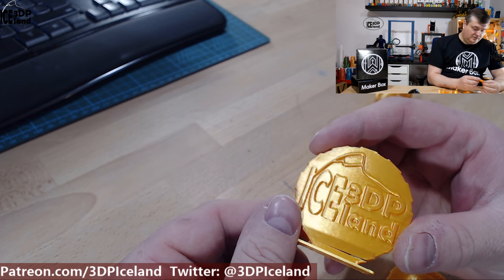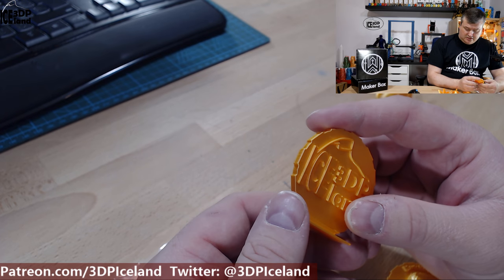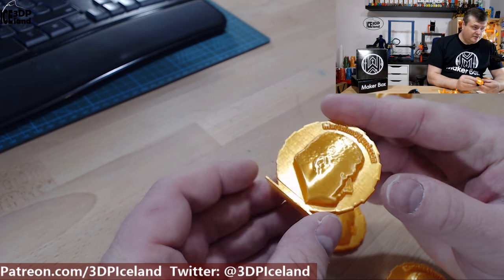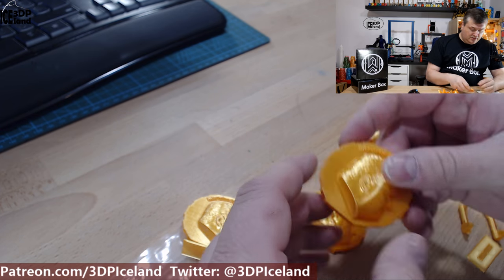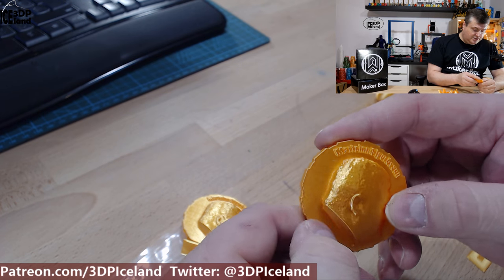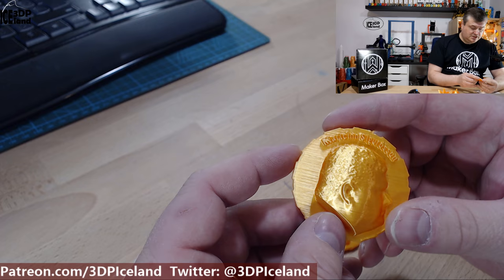It's really easy to print with — no stringing, no issues with these prints. The maker coins are looking awesome. You can see the shine to it, and the layers blend really well. It's like a silk finish.